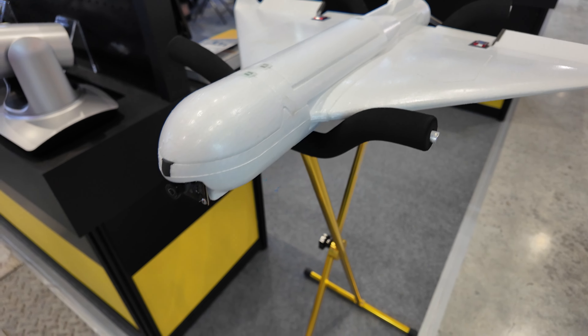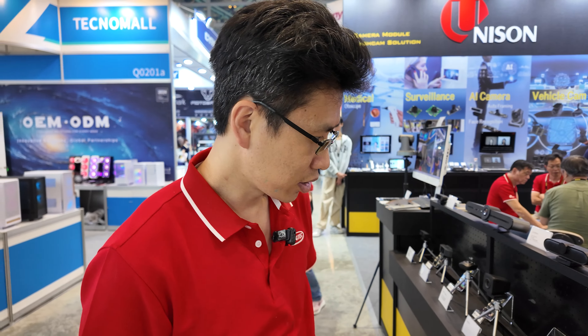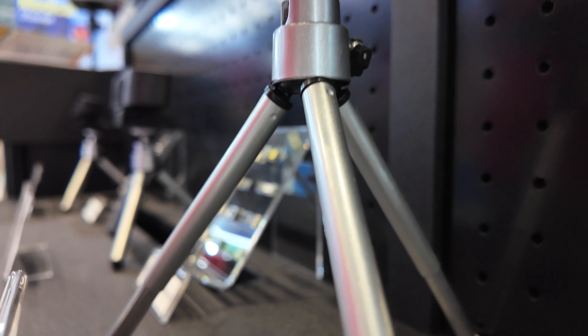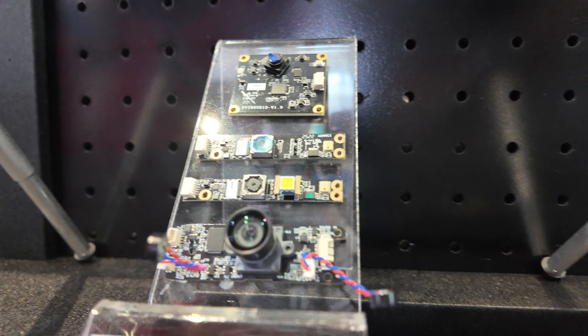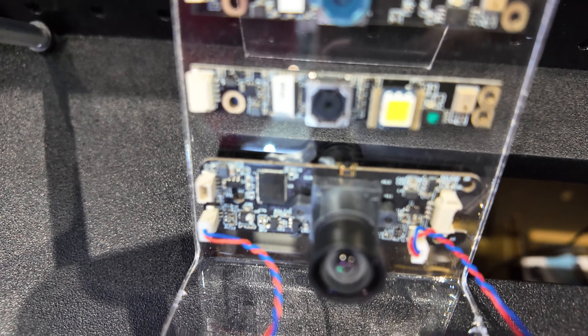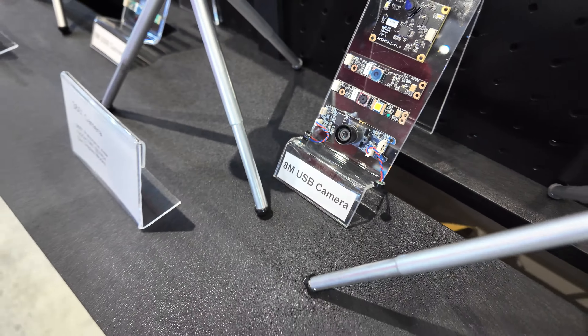We make camera modules. We are the USB cable module maker, and these are the lineups from 2 megapixels up to 13 megapixels. This one here is the fixed focus 12 megapixels. And the big one is 1080 Full HD with 60 frame rates.